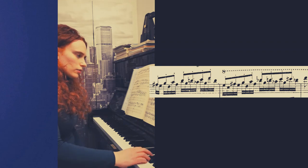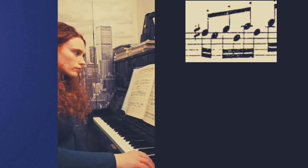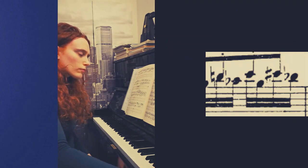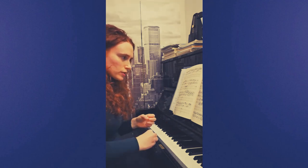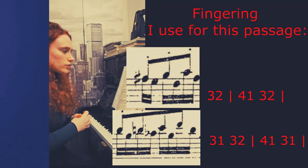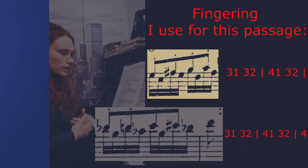At the end of this section there is another passage which can create some difficulties when we practice. How to study it? By grouping notes. I can practice the quadruplets by grouping notes and using the right fingering, which I write in the subtitles, in order to have fluency in the movement.